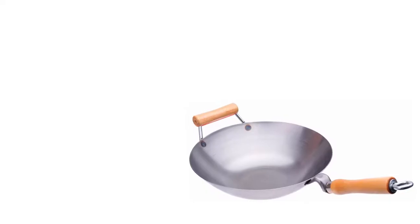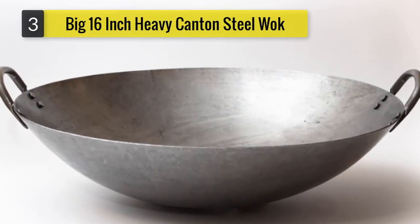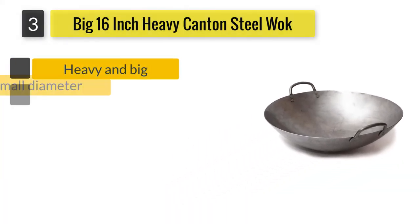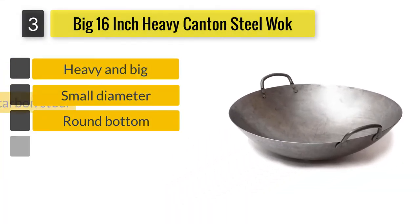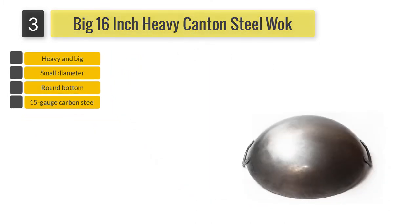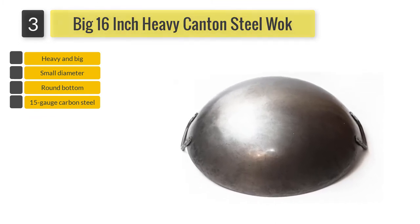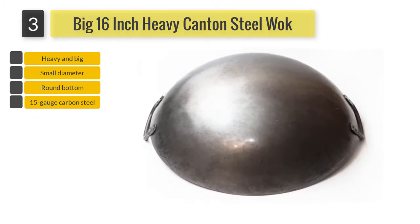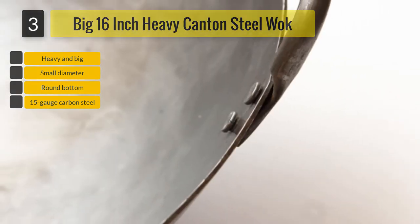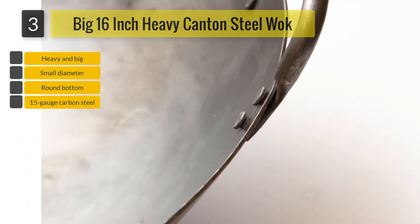15-inch carbon steel. With this craft pan, you can prepare your Chinese dishes, do your deep fries, steam, smoke, as well as preparing different types of soups. Like any other carbon steel wok, the pan requires seasoning before use. Due to its round bottom, the pan will not work on an electric stovetop. Another challenge is that it does not come with a manual; however, you can access it through the internet.